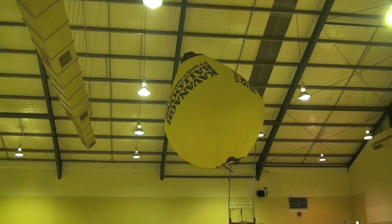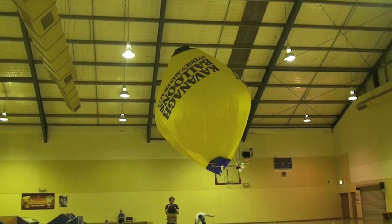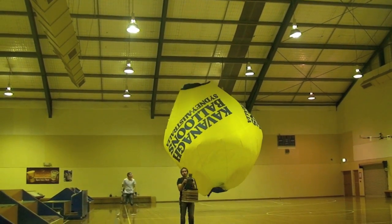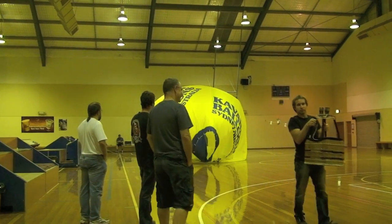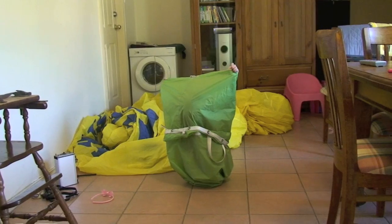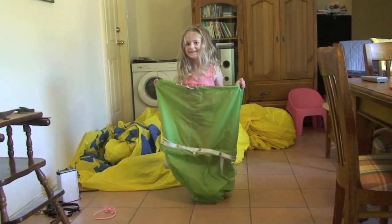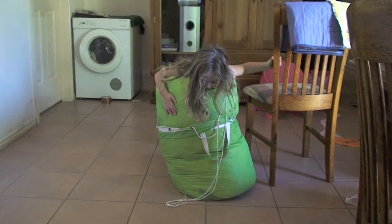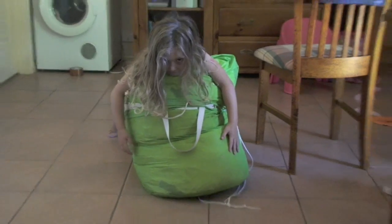Oh my god! Oh my god! Down, down, down, down! Oh my god! Oh my god! Squeeze it! Squeeze! Think heavy thoughts! Keep squeezing!